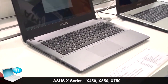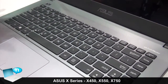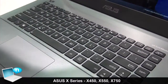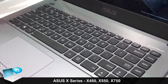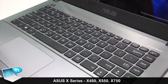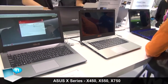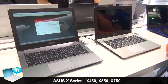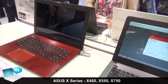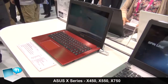The keyboard is a back-assembled keyboard with no backlighting, giving it a more elegant, solid, and unified feel. The specs will be the same across sizes — in the 11.6-inch, 14-inch, 15-inch, and 17-inch, we keep the same specifications. Customers can choose not only the Intel platform but also the AMD platform with UMA or Nvidia GPU solutions.